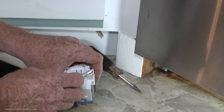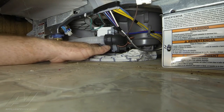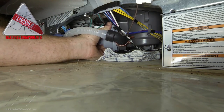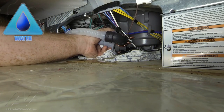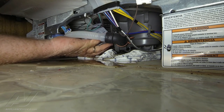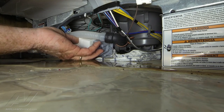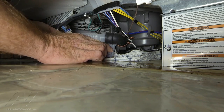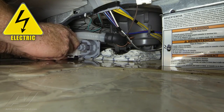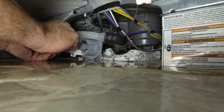It also has a connector with a small tab that locks that connection in place. To remove the pump, get a firm grasp on it and turn counterclockwise. Once you have it disengaged from the sump, you want to disconnect your wires.